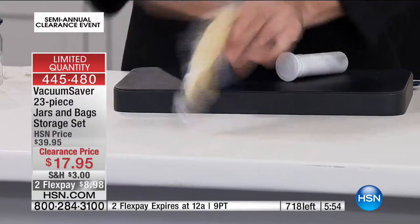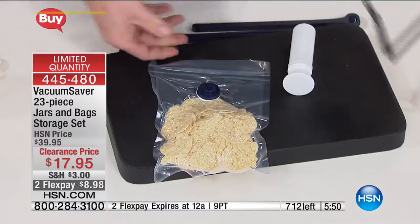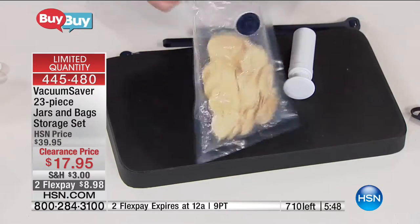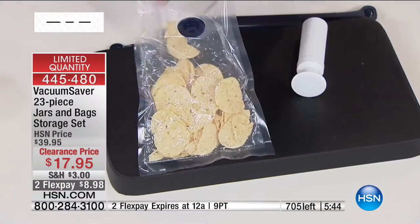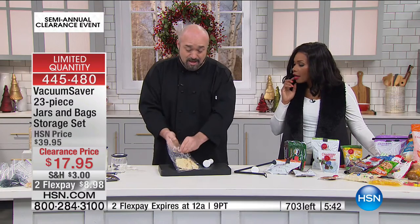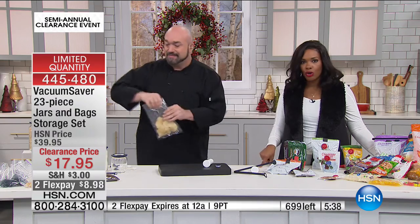That is a brick! You open it up and everything just comes back out fresh. That's the best thing about these bags. When you're done, pop the button out — completely reusable and ready to be used again.